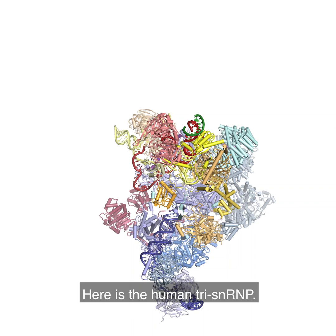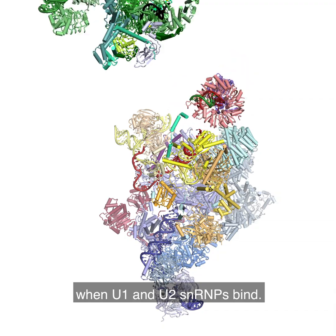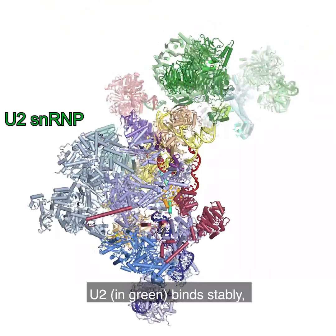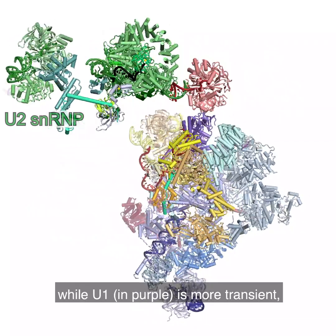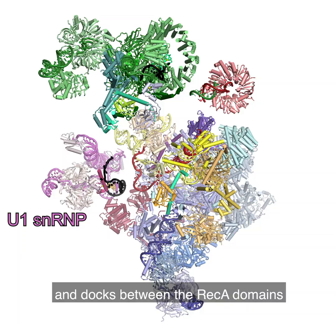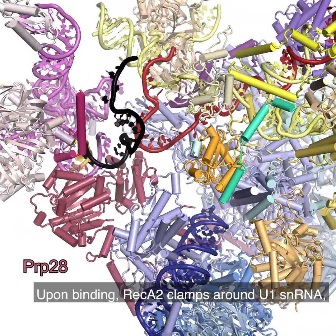Here is the human tri-snRNP. Pre-B complex is formed when U1 and U2 snRNPs bind. U2 in green binds stably, while U1 in purple is more transient and docks between the RECA domains of PRP28 helicase.